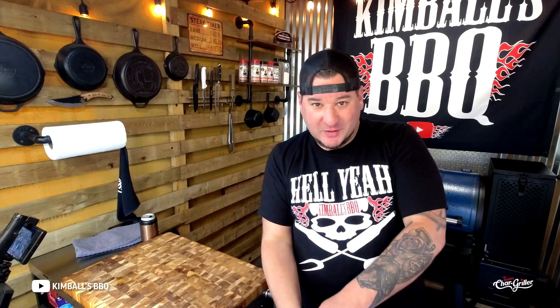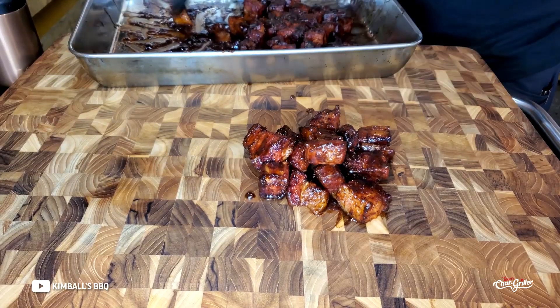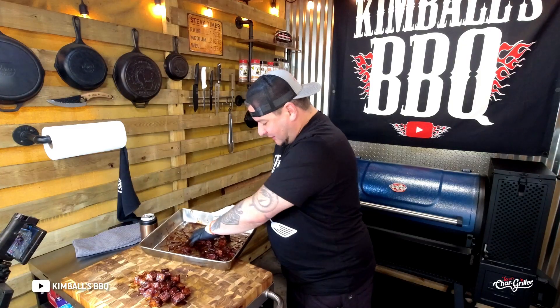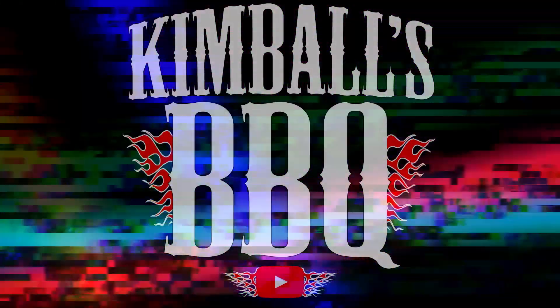These pork belly burn ends are done — oh hell yeah! The smell of these guys is amazing, folks. We'll get them on the board, let them cool for a few minutes, and then we're gonna taste one. Oh hell yeah, pork belly burn ends — I can't take it any longer. It's gonna be a little hot but it's all good.